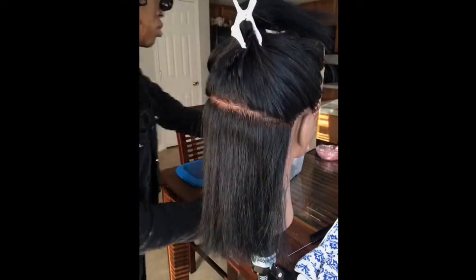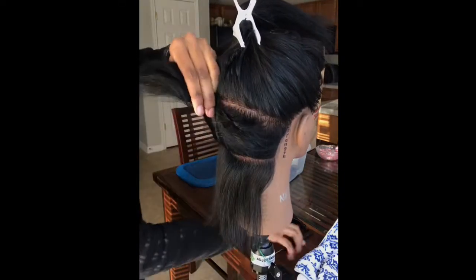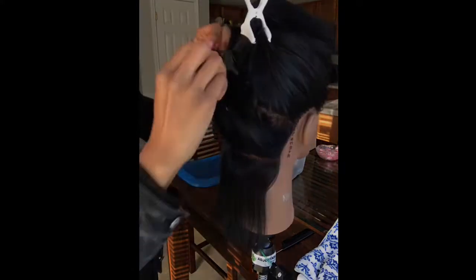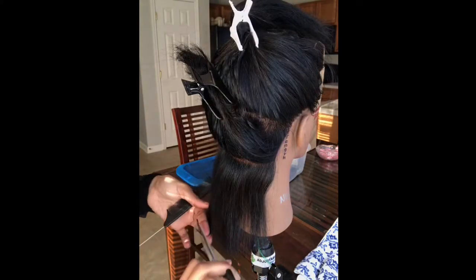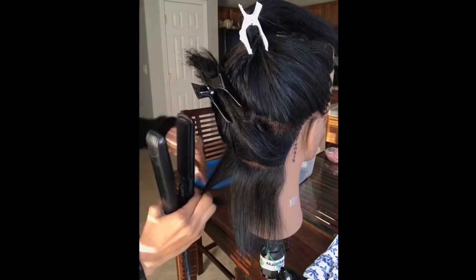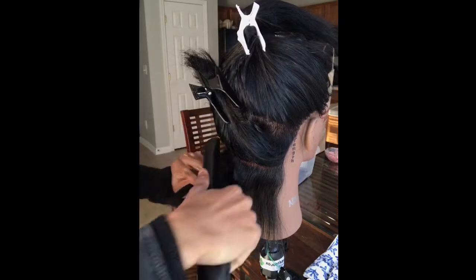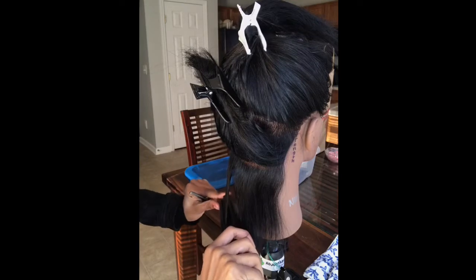I like cleanliness when I'm working. While I'm flat ironing, I'm just going to add a little bump to the end — I just like it that way. And I was just checking my cut as you can see. Just a little bump, nothing too serious.